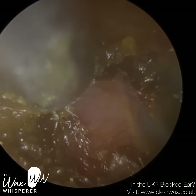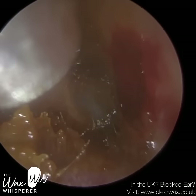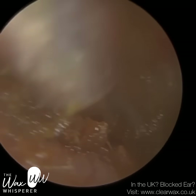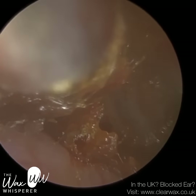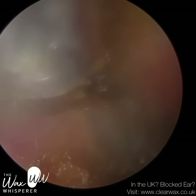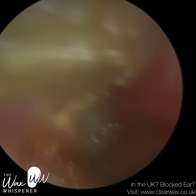Our ears have two bends — one about half a centimetre into the ear canal and then another further half a centimetre in. After that, the ear canal does straighten a bit, although it widens and narrows. But the curvature more or less straightens, and then there's a third narrowing and bend very deep in the ear, about half a centimetre away from the eardrum, where the ear canal narrows and then widens back out again.